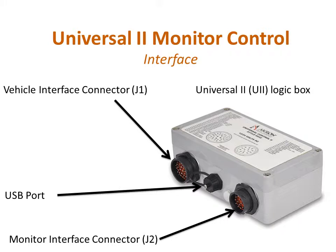A sealed USB port provides program updates to the U2 and any network connected device by simply inserting a USB memory stick into the port and turning the system power on. A vent port provides pressure equalization which helps prevent condensation buildup in extreme climates.